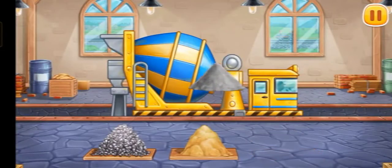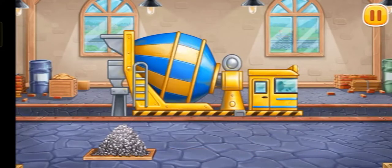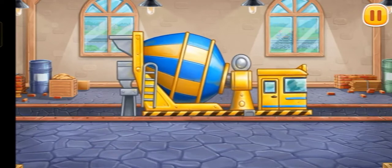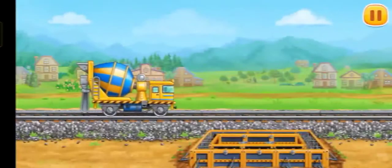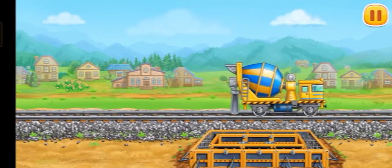Let's load the concrete mixer. Keep it up. Let's pour concrete for the foundation and make a platform.